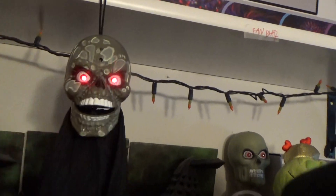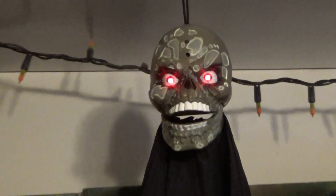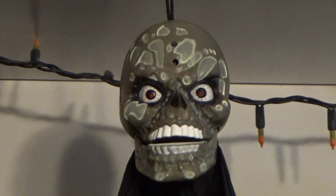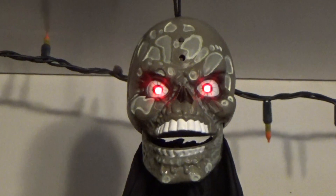Trick or treat! Woo-hoo! Boo! Ha-ha-ha-ha-ha-ha-ha-ha-ha-ha!